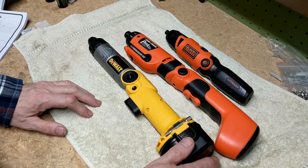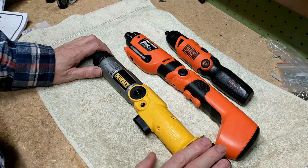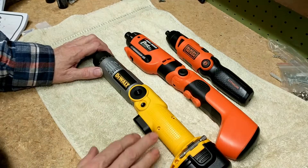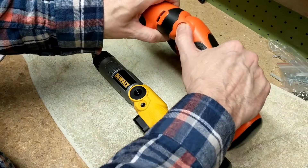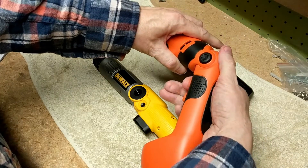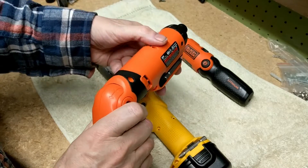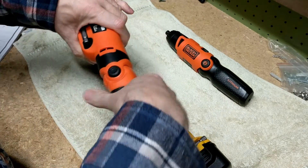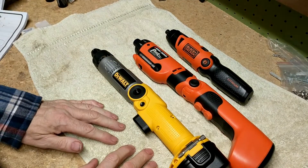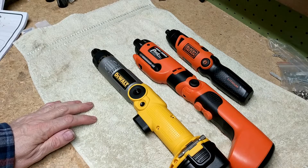They all have their unique advantages, but out of these three my favorite is still the Black & Decker Pivot, mainly because of the convenience of the forward and reverse buttons on the grip and the ability to change speeds at the top. If you like this review, please subscribe to my channel — thanks for listening.